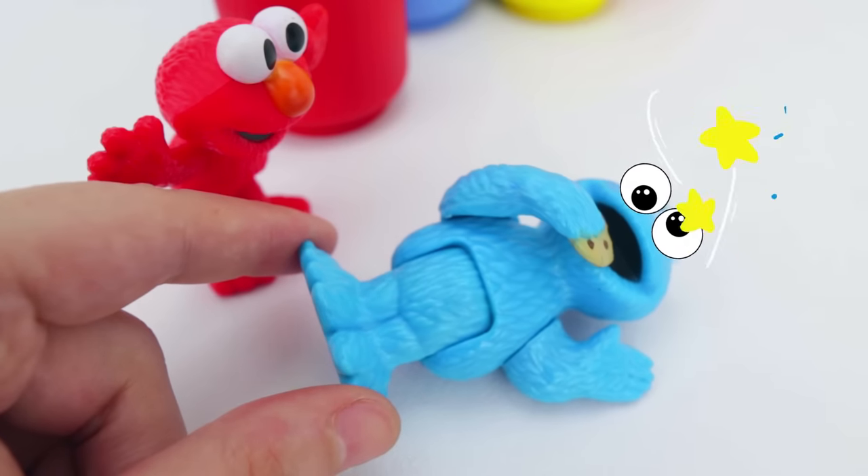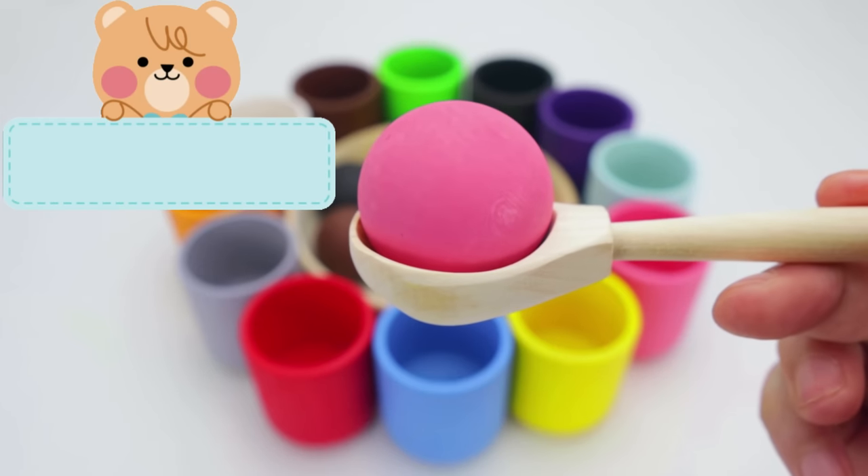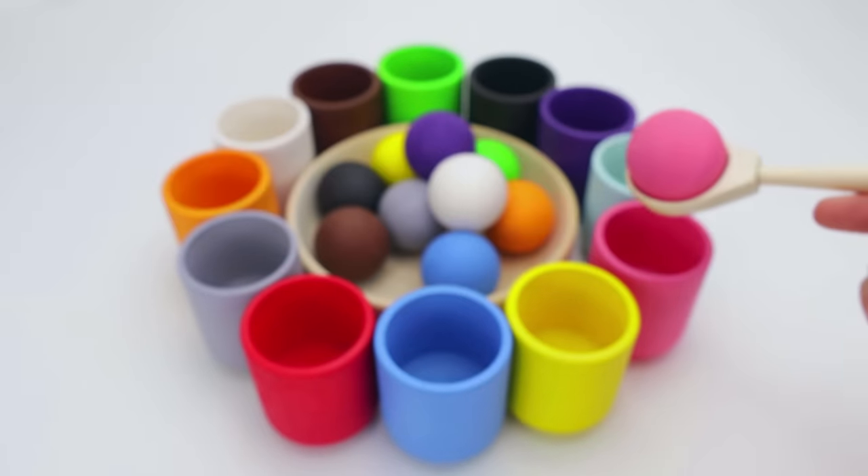Don't worry. Me okay. Our next color is pink, and in Spanish, rosa. Let's put it in the pink cup.